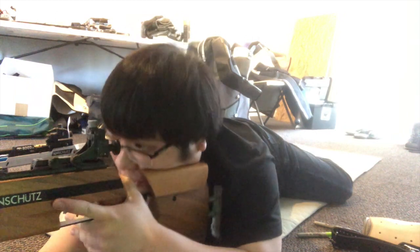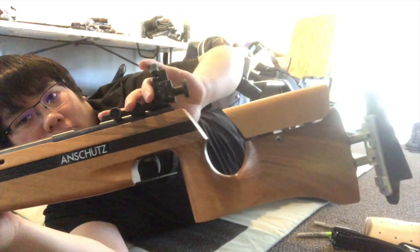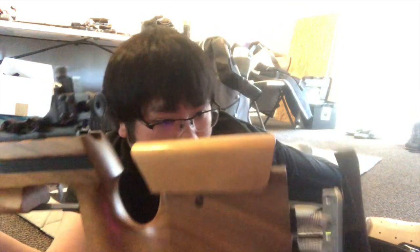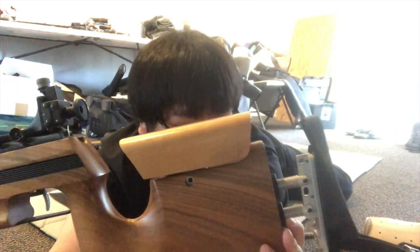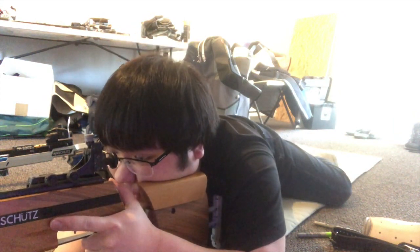Something else you may notice is that I bring my sights forward all the way. That's because when I'm in prone, my head is very far forward. Something that's a little bit different than standing is that I have a longer length of pull. I do that because when I'm lying down in prone and my body is angled, my arm is going to reach further forward than when I am in the standing position.